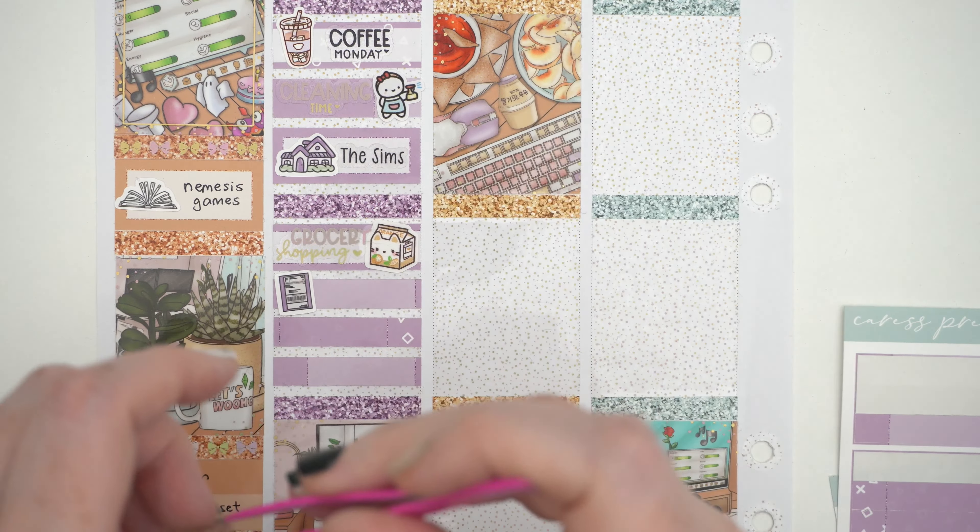So that's the first half of the week — not too much going on. But it's that kind of week. Look how good this spread is though — I love it so much. It's so fun. I love the Sims kit, it's just so fun.